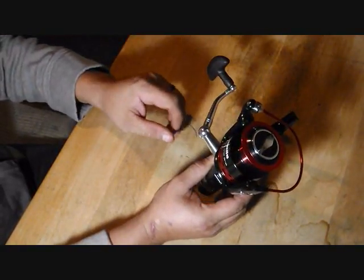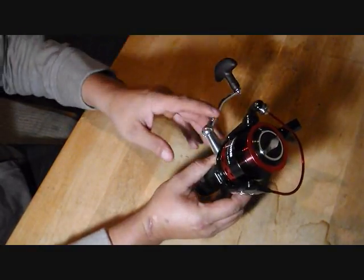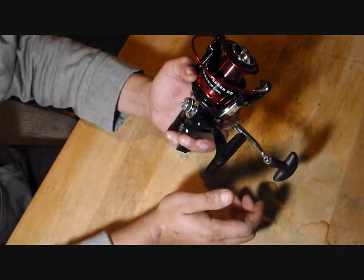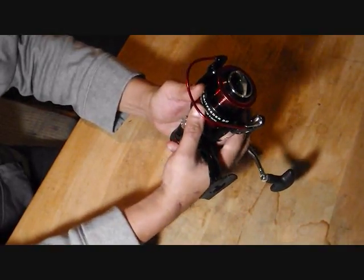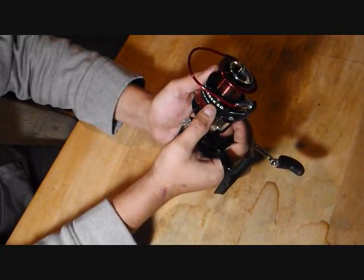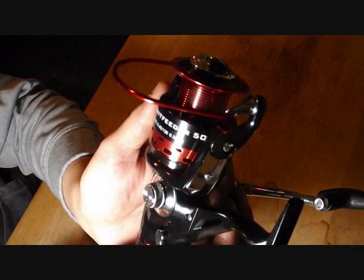This is a 50 series reel, so it's a little bigger than some people like to use for bass and walleye. This is mostly a catfishing rig. Right there it says Sharky Bait Feeder 50, so it's a little bigger being a 50 series.